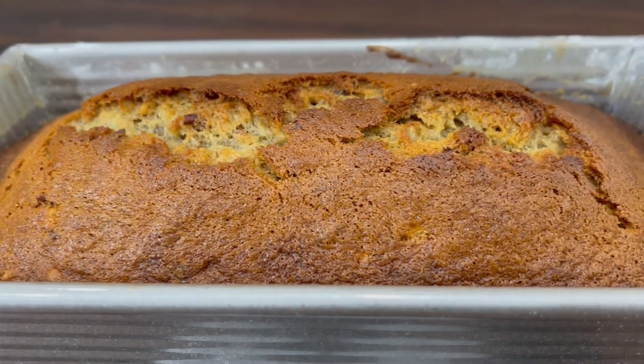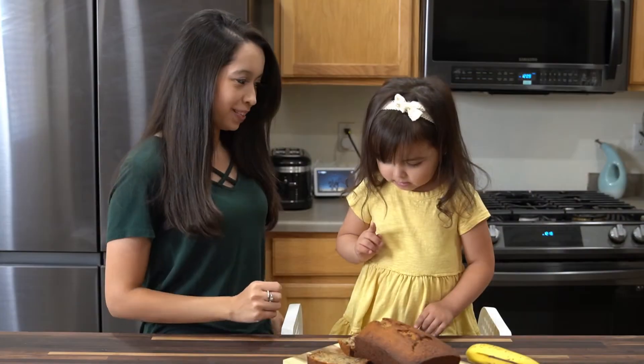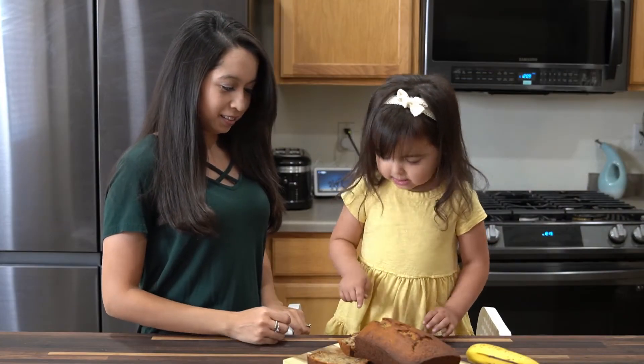Once you remove the bread from the oven, let it rest for about 10 minutes before removing it from the pan.